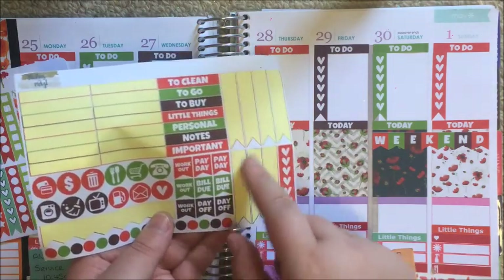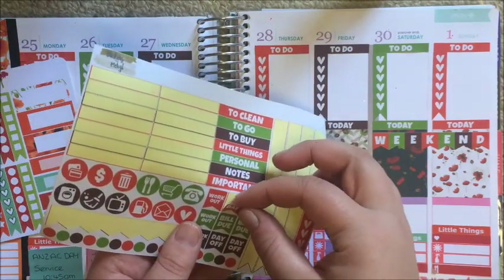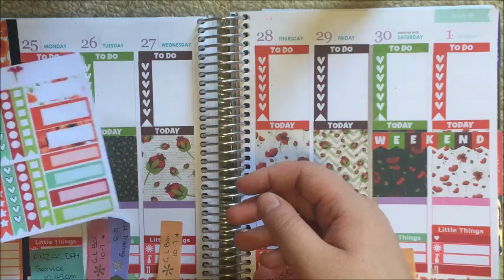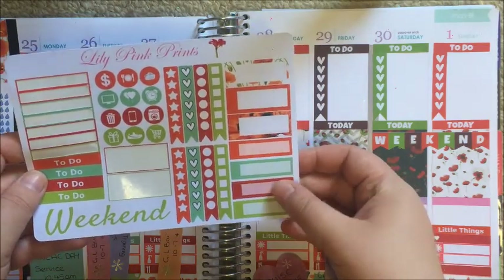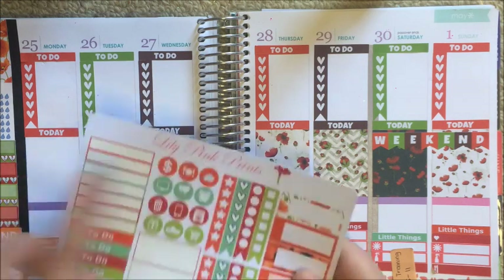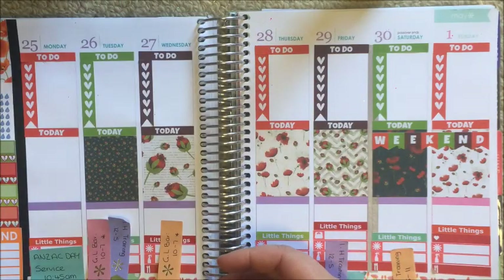She has these little flags that say payday, build you, and day off. Payday is Friday. I don't want to put them in until I know about the washi at the top, so I might come back to those. I'm not going to use the chocolate headers either — I might use some of those appointment boxes, but I'm done with this sheet for now.